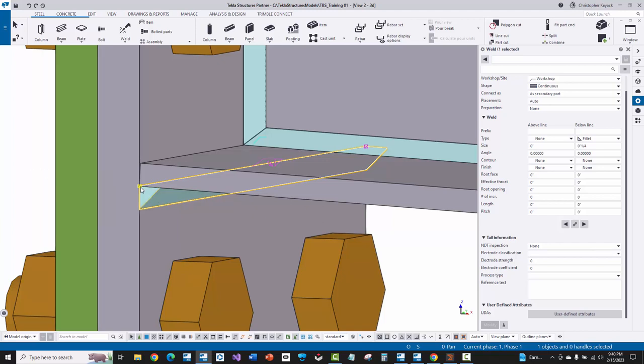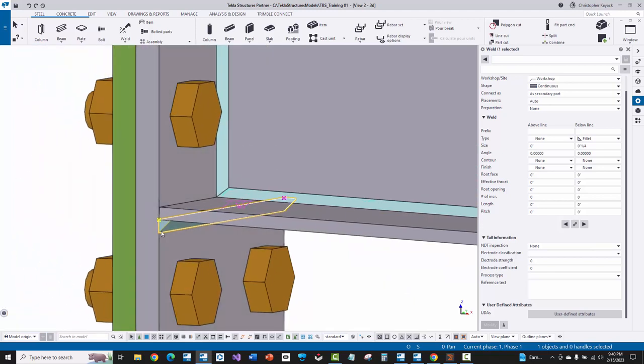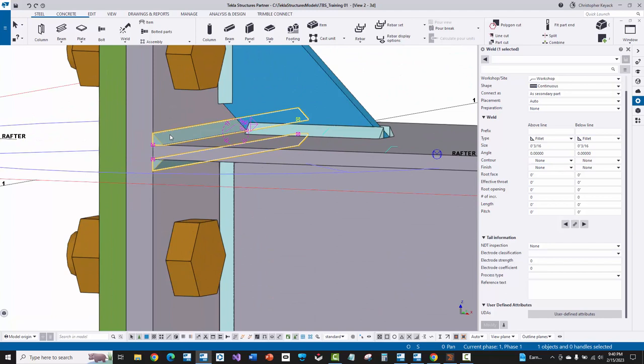It needs those polygon welds because then it has the start and end point geometry, which tells the robotics software exactly where that physical weld is in space on the assembly. So I have a quarter-inch weld size only on the bottom flange there, and up here I have a polygon weld that's already been converted from a simple weld with a near side and far side value in the weld symbol.